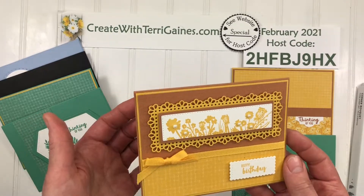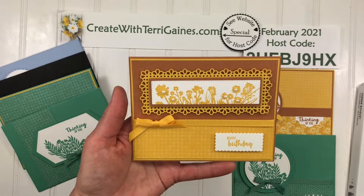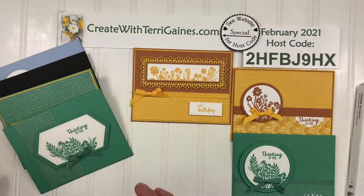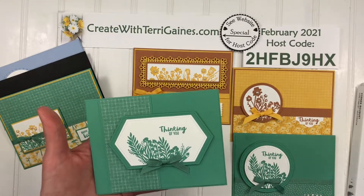For this sample I used the Ornate Layers dies, which really changed the shape of that image, along with the Frame For You for the sentiment, and a lot of the in color products.